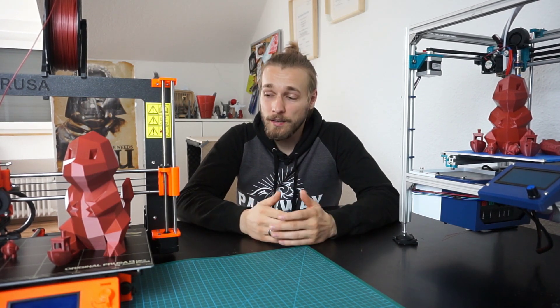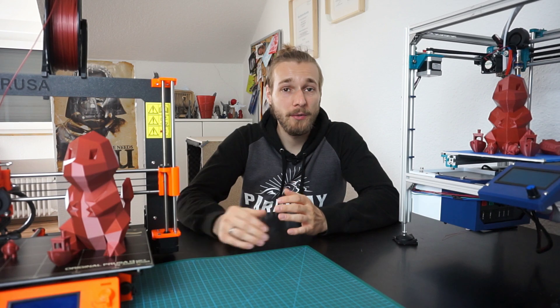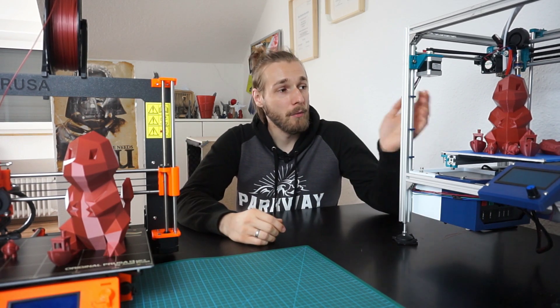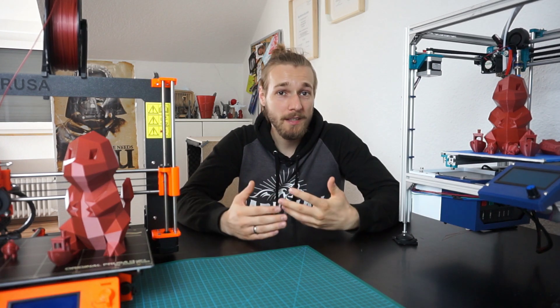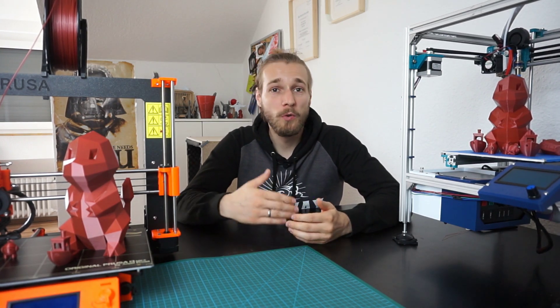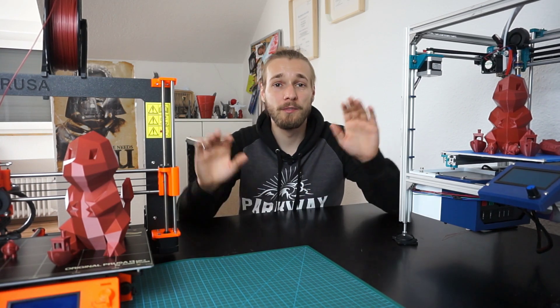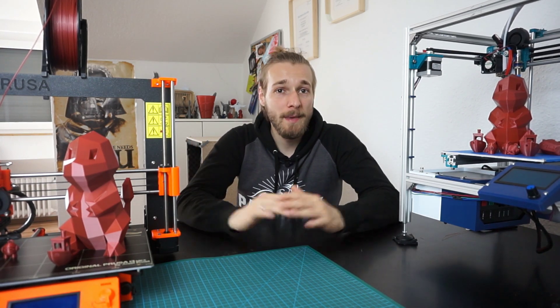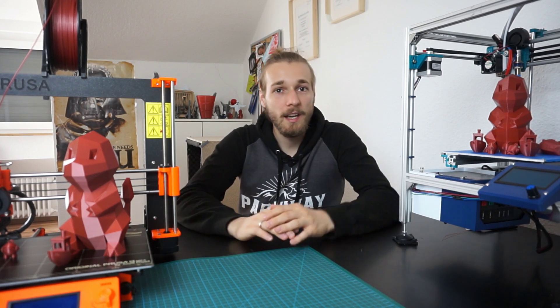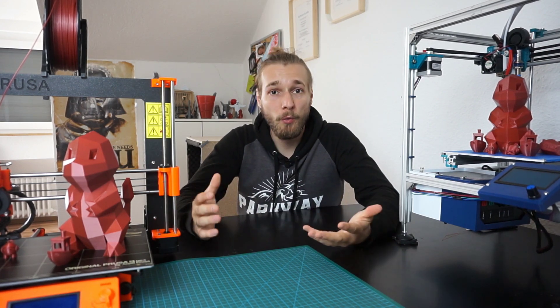So how do we compare these two different printers? One you can buy and assemble, the other you have to fully assemble yourself, print your own parts, configure it on your own, and deal with different hardware. Let's compare print quality and the ease of use of both printers.